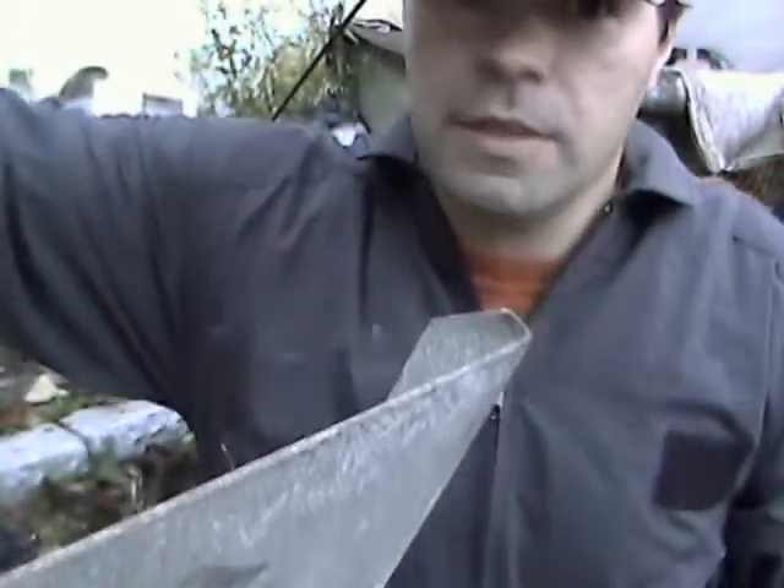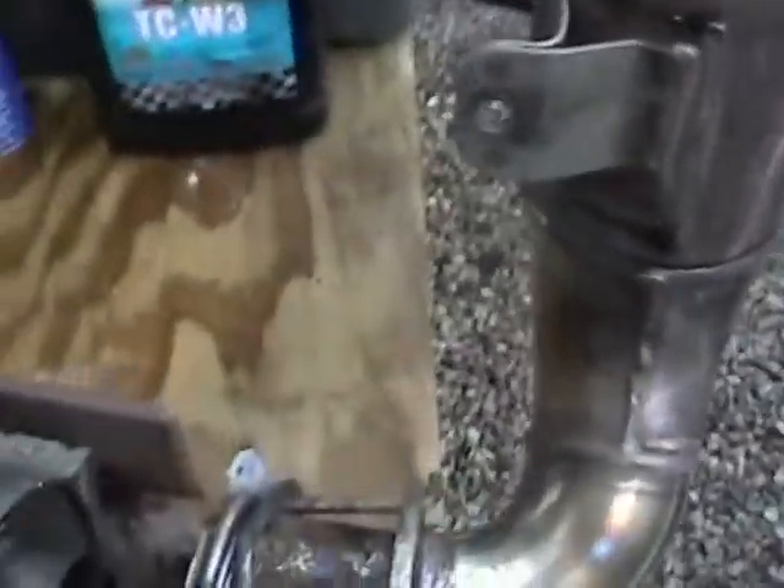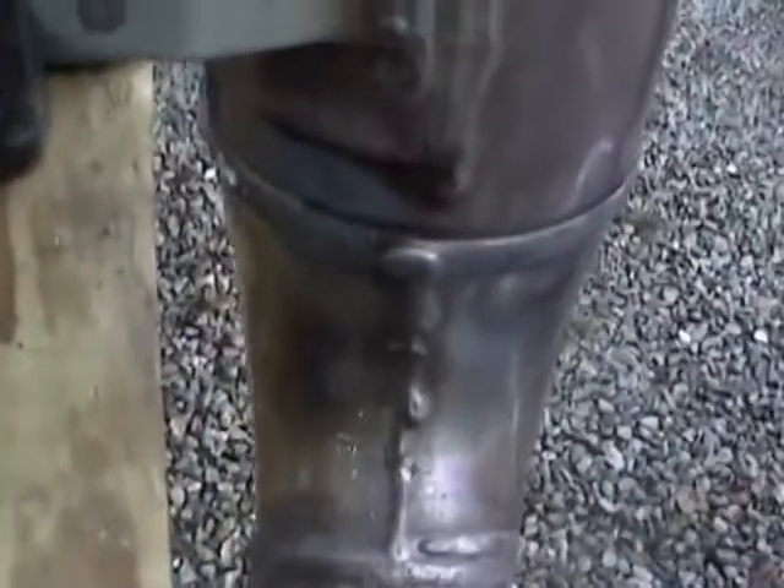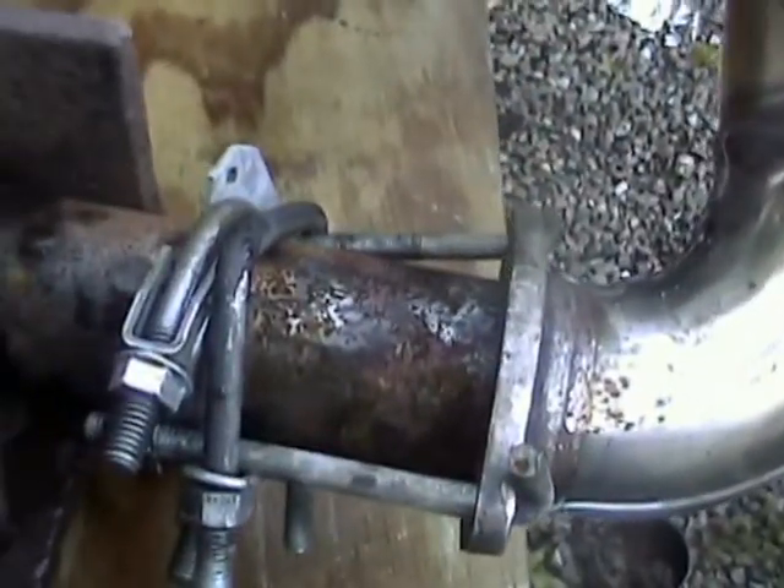I'll take it over here and show this part. This part right here is the jet ski exhaust — pretty much a stainless steel application. You can see down into it; it's basically just a hollow tube that goes down and bends out, following the pipe all the way down to about here.